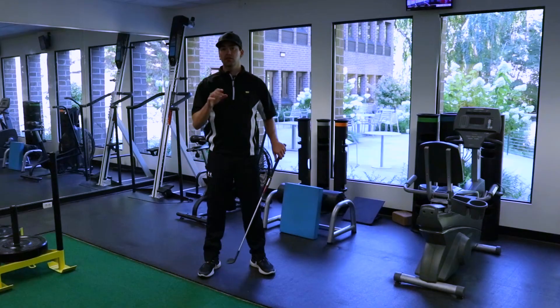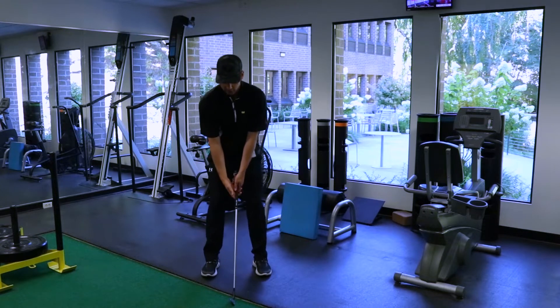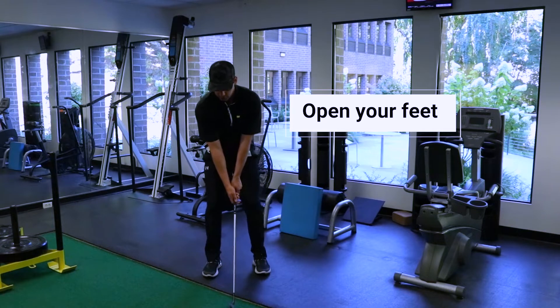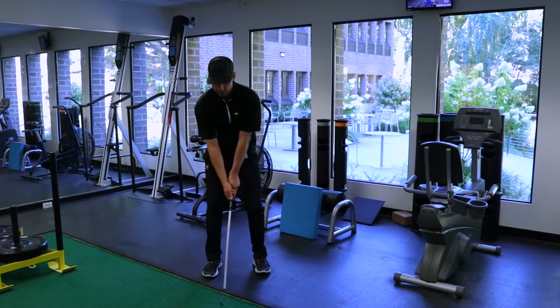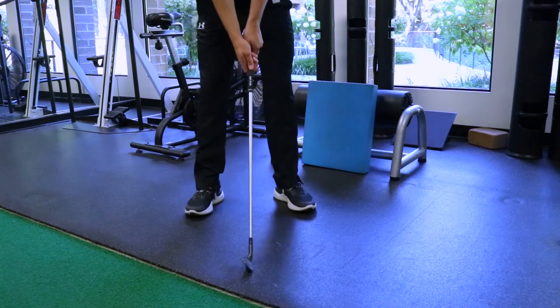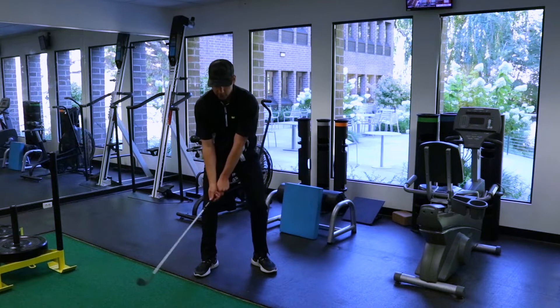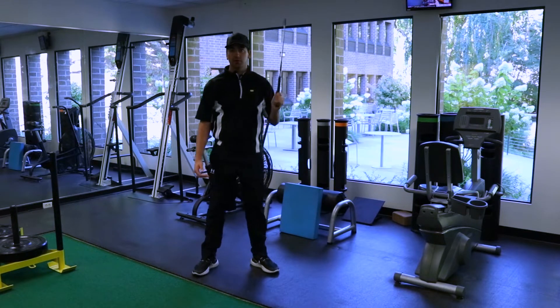One thing that you can do to increase your hip turn without even having to do an exercise is just simply open your feet. If your feet are closed, your hip turn's going to be a little limited. If you open up your feet, not only are you going to be able to get more turn in the back, but you're also going to be able to transition in the follow-through a little bit better.